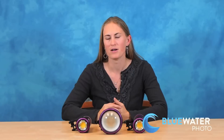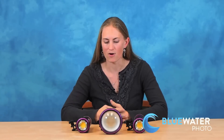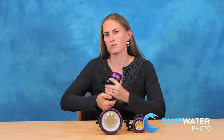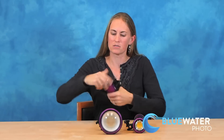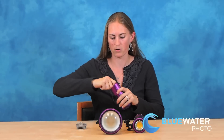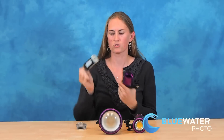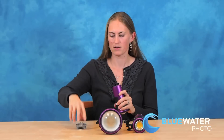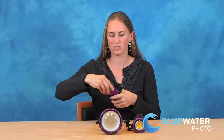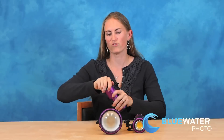You can learn more about these lights at our website www.bluewaterphotostore.com. They all feature a very easy to change battery. All you have to do is unscrew the back of the light. It's got a double o-ring seal so you never worry about one o-ring going bad. Pull out the battery module, it charges right there, and then line up your pins, slide it back in, and close that light up checking your o-ring seal and you're ready to go.